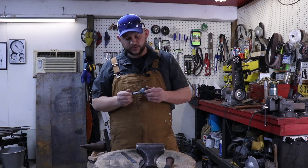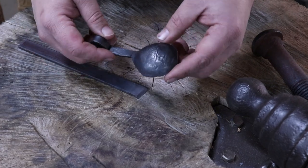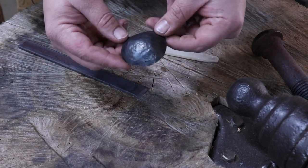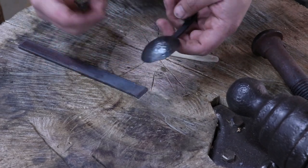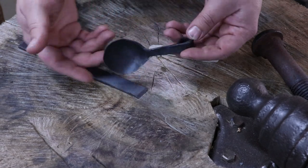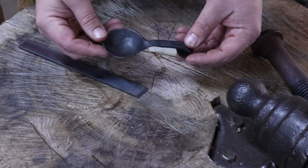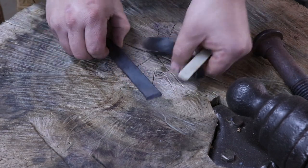I've only ever made one, and this is from whenever I first started blacksmithing. Here's my first coffee scoop. You can see the back's a little rough where I was hitting it. I was actually using the hardy hole to round this out. I didn't have a piece of wood - I should have used one. It's just a very basic design; there's nothing to it. But today I want to take it a little bit further.